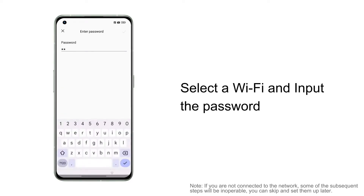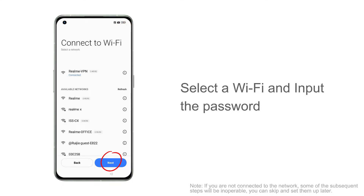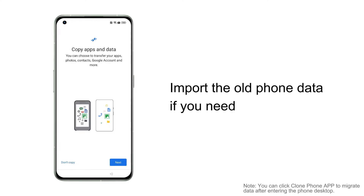Click on an available Wi-Fi network, enter the password and connect. You can also click Skip to enter the home screen. The data migration feature allows you to quickly import your old phone data into the device.